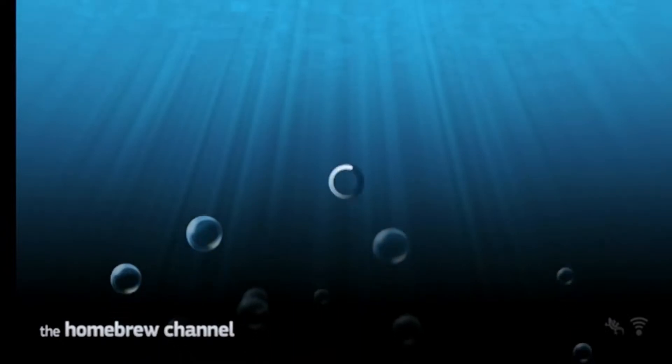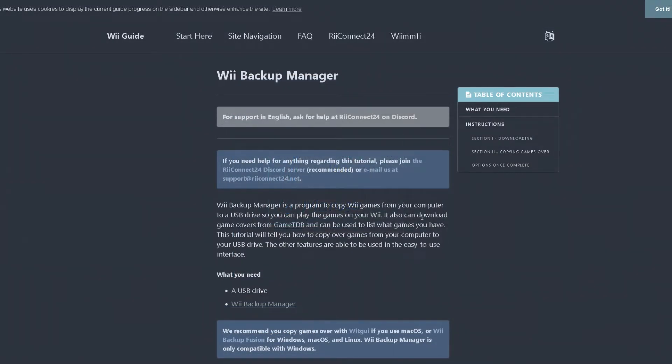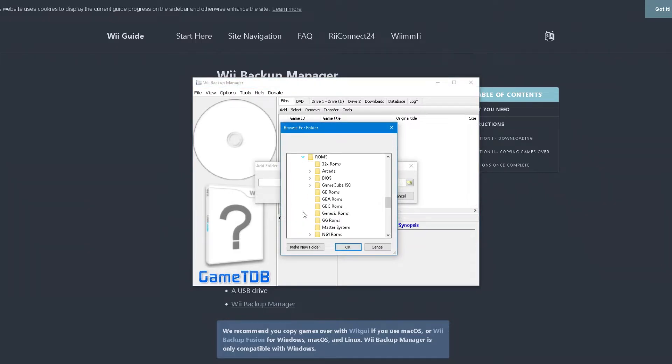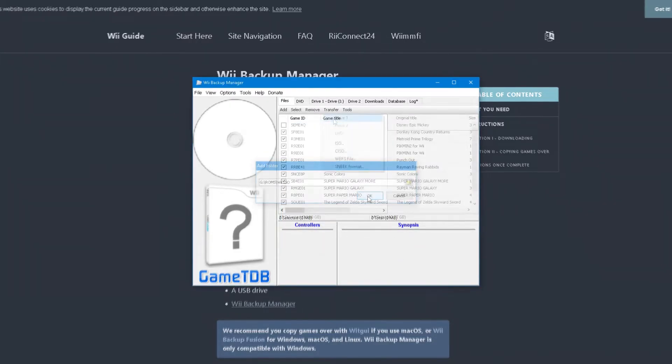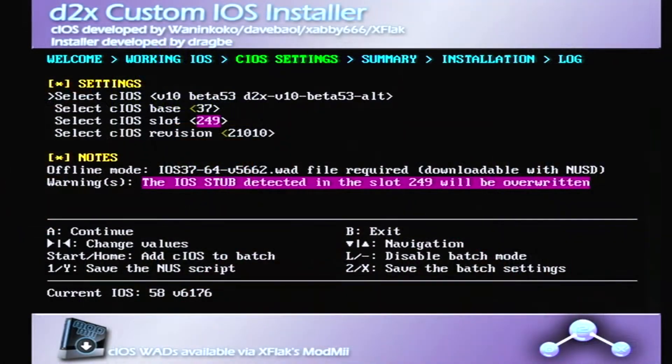If you already have Wii ISOs backed up, or if you've purchased Wii games from the Wii U eShop and already converted them to iOS files, you'll need to use a piece of Windows software called Wii Backup Manager, which converts your Wii ISO files into the appropriate WBFS files that will run on USB Loader GX. Once done, you're pretty much ready to run your Wii games on your Wii, but you'll first need to download and install the custom iOS files.